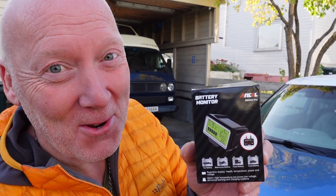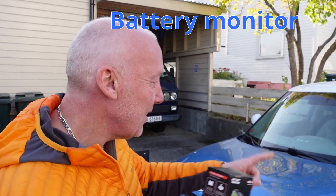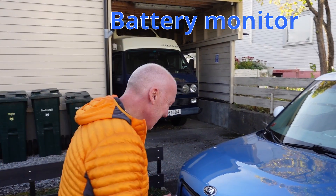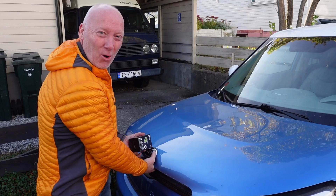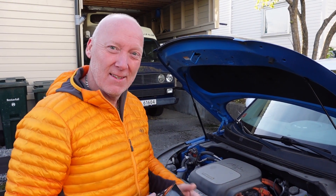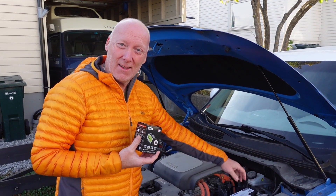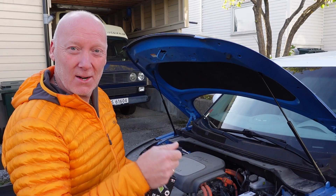Hello guys, today we're going to install this very nice voltmeter on this electric Kia. Old electric cars have a weakness: the 12-volt battery is discharging, and one day you will stand there and it will not start.